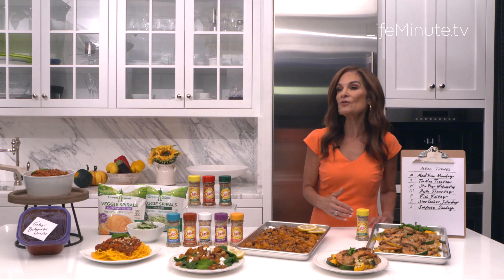Instead of putting it over a big mound of carby pasta, I took advantage of the frozen Green Giant vegetable spirals. It looks like spaghetti and twirls up on a fork just like spaghetti, but it's packed with nutrition. I really do think everyone in your family is going to love this.